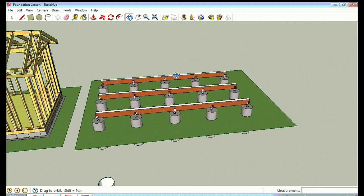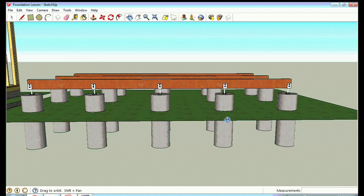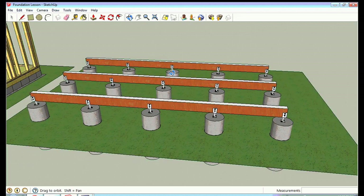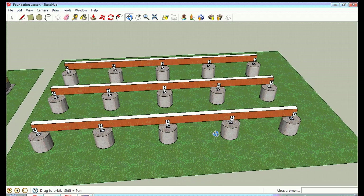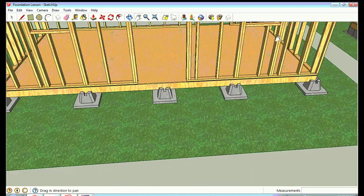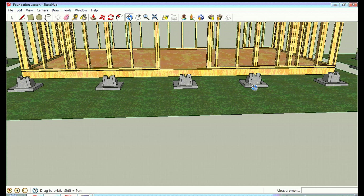Frost heave is something worth discussing. It happens in any ground that has moisture — when it gets cold enough, the moisture freezes, expands, and the soil rises, grabbing anything in it and lifting it upward. With piers this can pull the cement upward, and with larger structures the heaving may be uneven, causing foundations to crack and interior walls to crack. You've seen houses with cracks in walls — that's frost heave. With small structures, this is generally not a problem because the ground heaves evenly under them, and with non-permanent surface foundations the frost can't hook in to cause uplift.